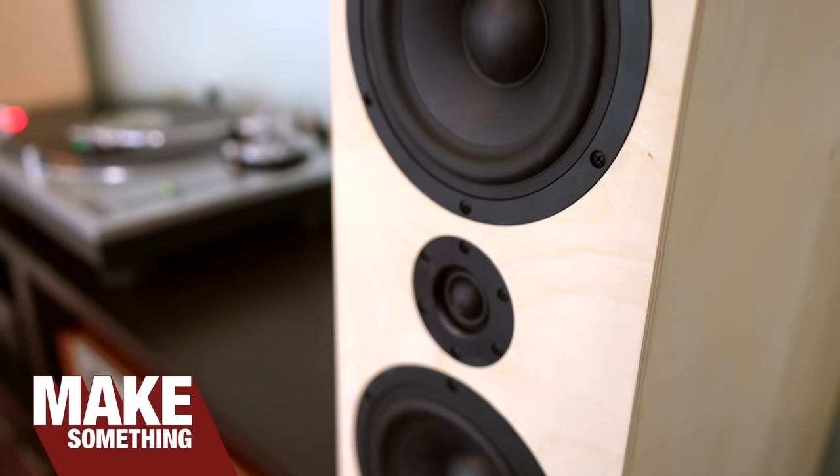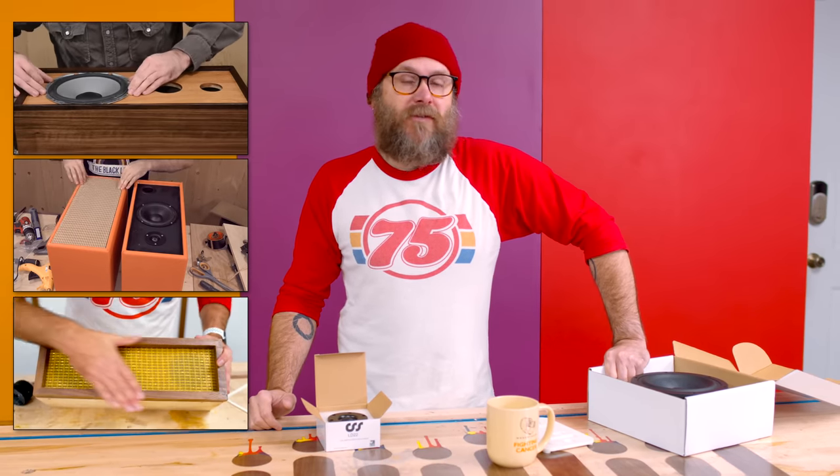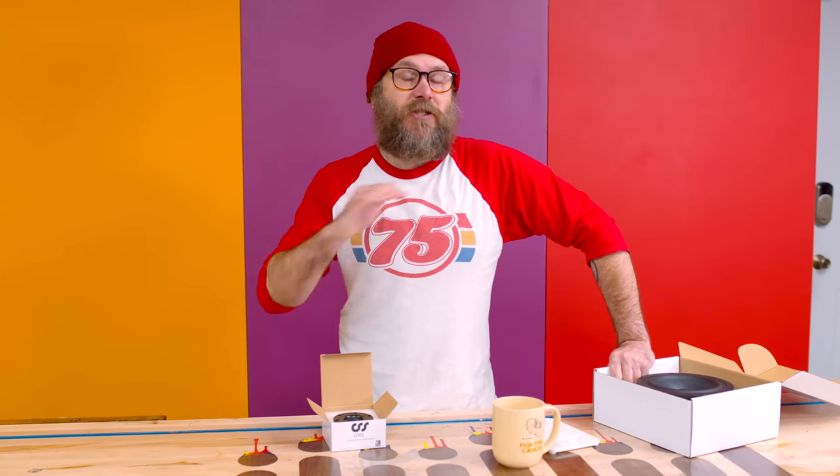I've made a couple of speakers in the past here on this channel, but they weren't high end. They were more about looks and having fun — that changes today.